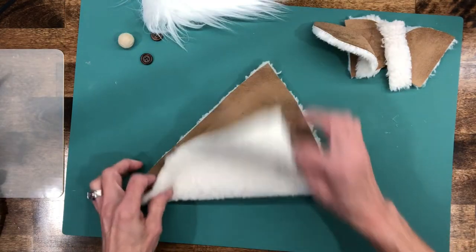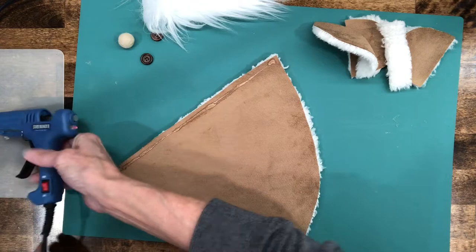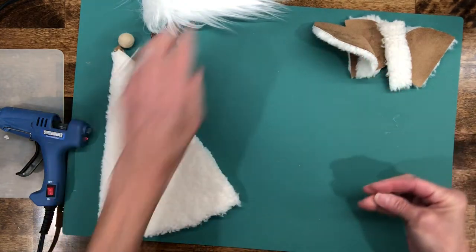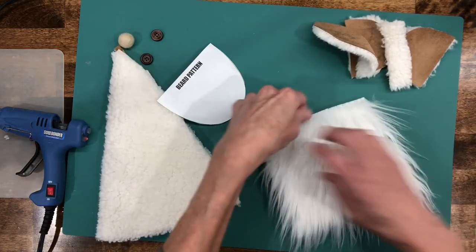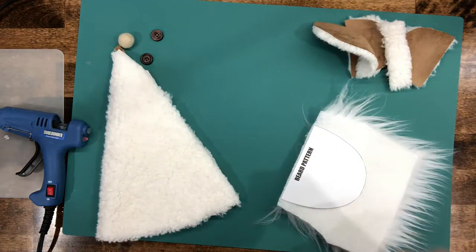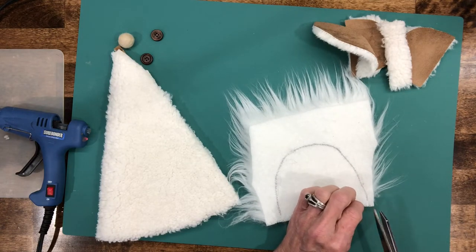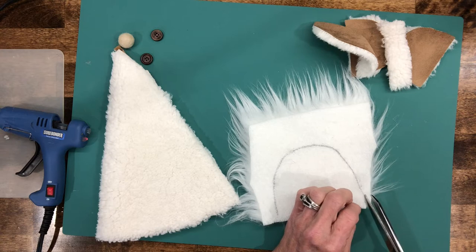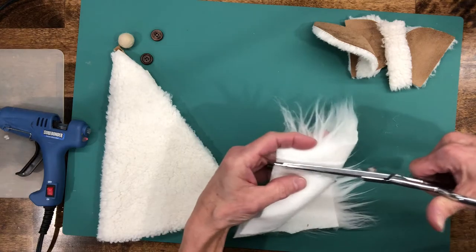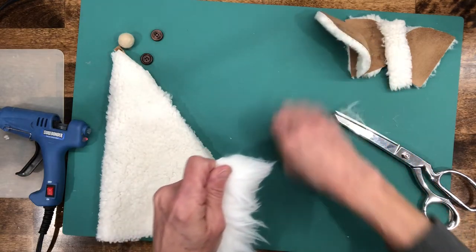We're going to glue this edge to this edge, putting a bead of hot glue all the way down the edge. While that's drying, we're going to go ahead and cut out our beard. Take your beard pattern and draw it along the back of the faux fur. To cut out faux fur, get right behind the fabric only — not cutting through the fur. Stick your scissors right behind the fur on just the backing only and cut it out. Then get all the excess fur off of it.